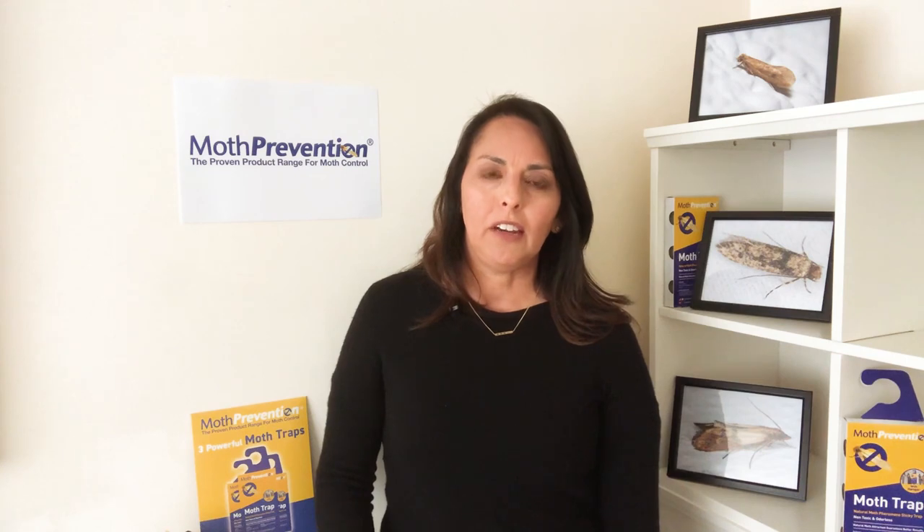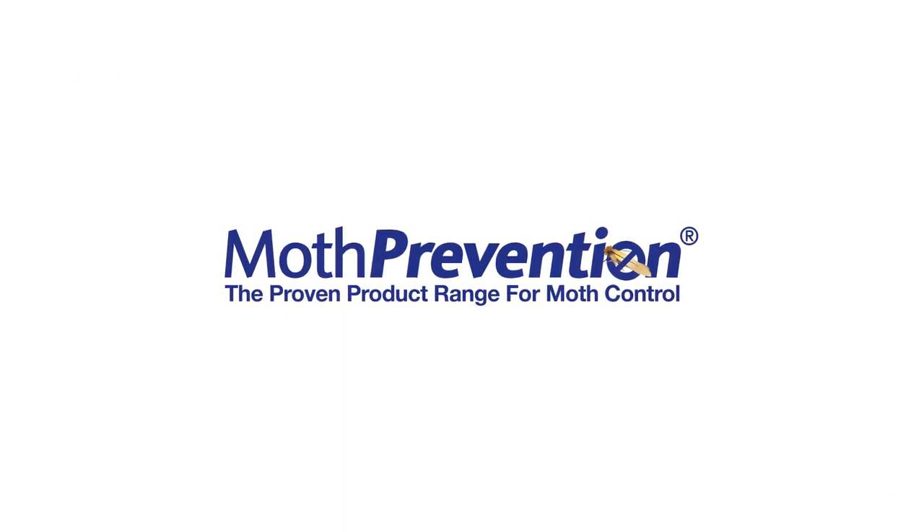To purchase any of our products, including our Clothes Moth Trap, our Pantry Moth Trap, our Clothes Moth Killer Kit, or a Carpet Moth Killer Kit, and any other range of our products, please visit our Moth Prevention Amazon store today.